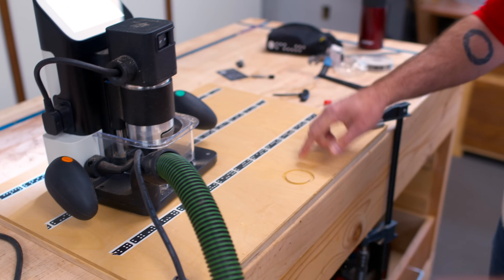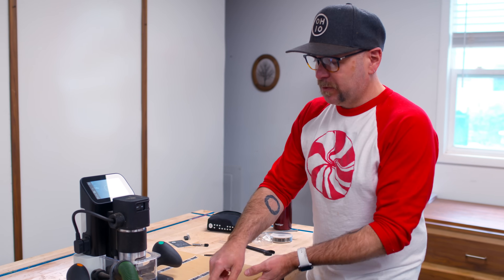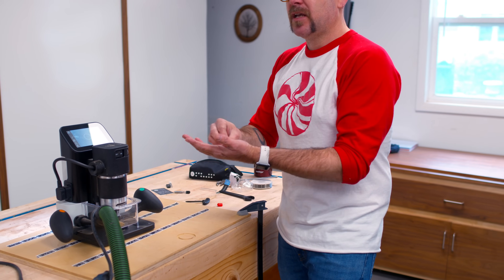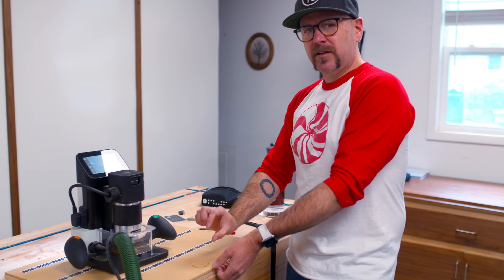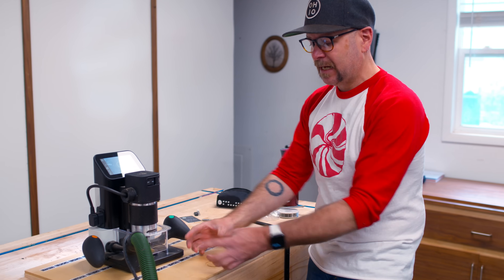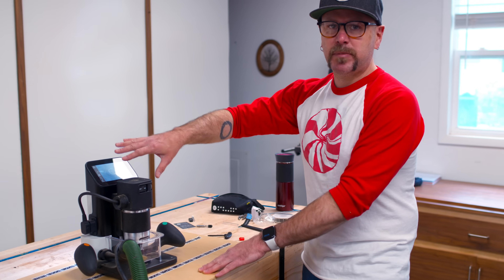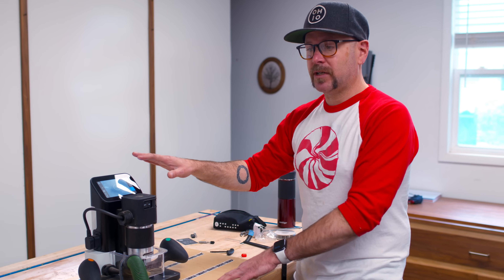That was pretty easy. If you needed to cut some circles out, you could quickly do this — no computer, no jigs. If we wanted to cut all the way through, we would do a second pass. The rule of thumb is if you have a quarter inch bit, you can do a quarter inch depth cut. Since this is slightly thicker, I would do it in two passes. You could do a pocket, cut out a piece from the inside or outside, do an engrave, and it's got some text capabilities. No computer necessary.